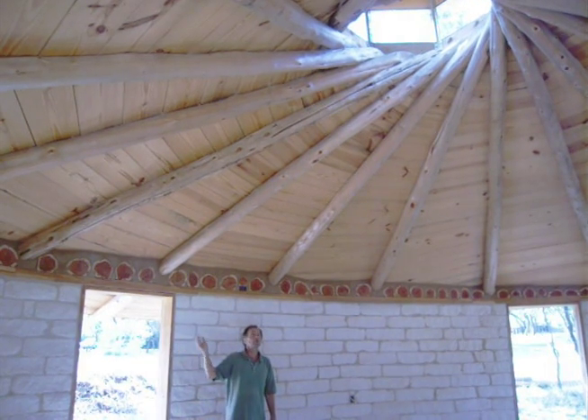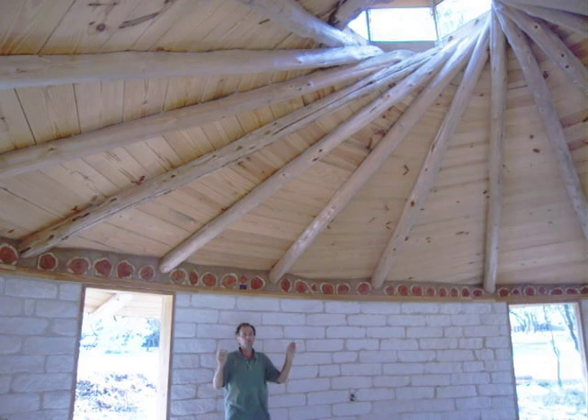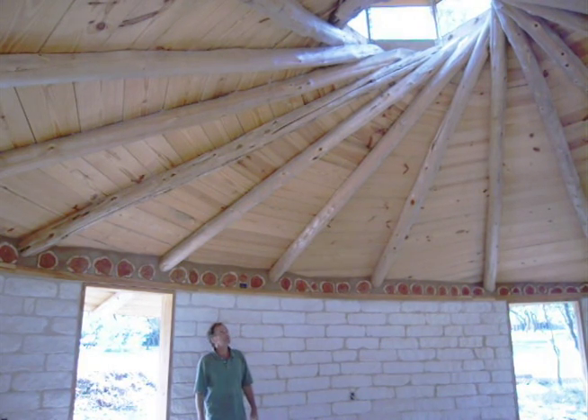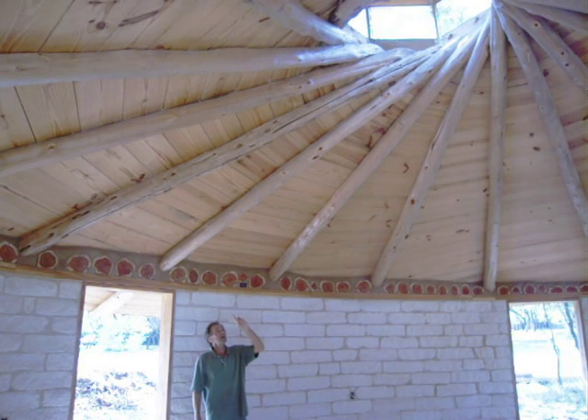This roof — the pitch — will be maintained simply by the joints at the top of their reciprocal joints, which holds the rafters in their conical shape.